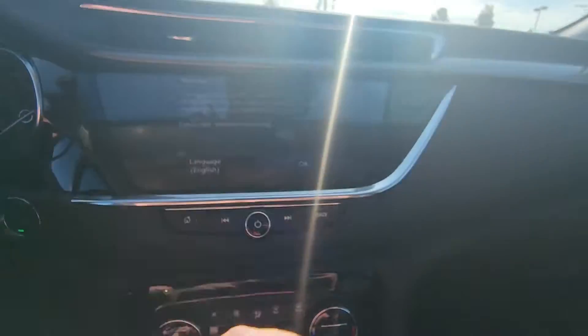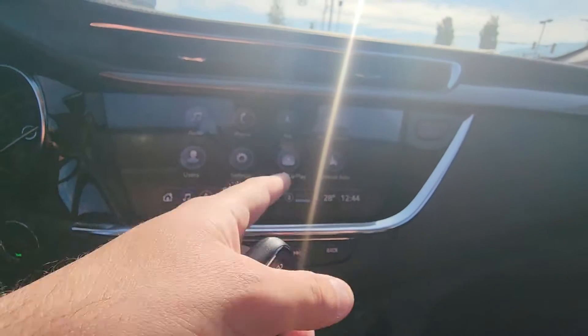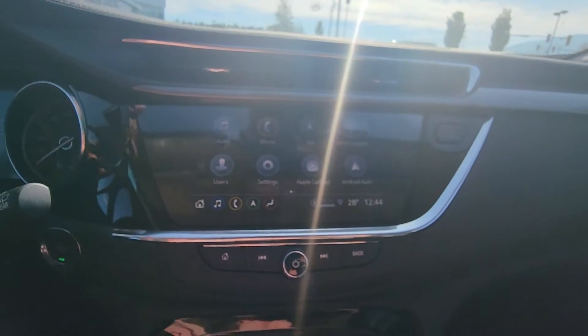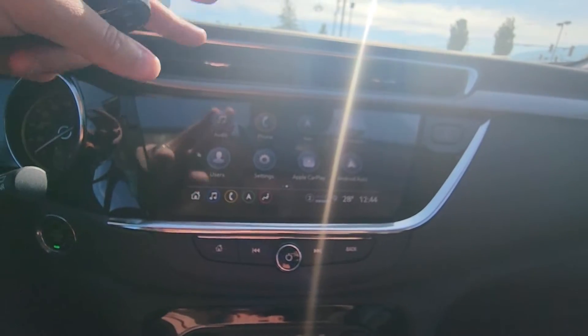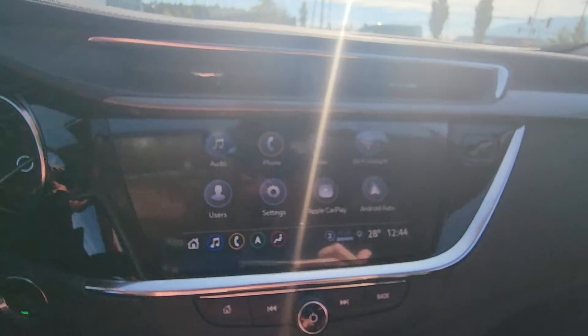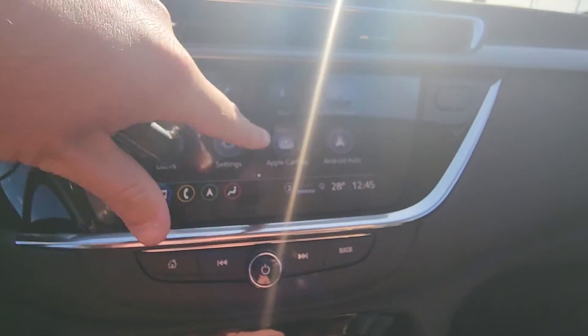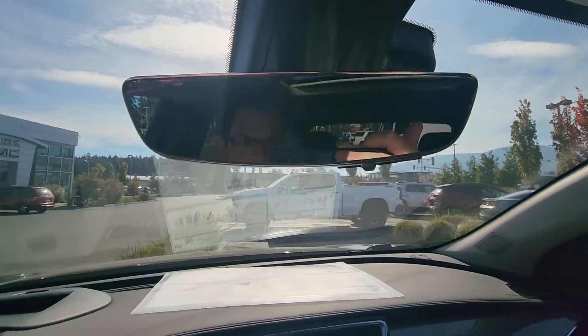You've got heated seats and wireless Apple CarPlay and Android Auto. This is wireless, so you actually don't have to plug your phone via USB. You can have Spotify, Apple Maps, Google Maps — basically a second phone screen on here — and you can do it all wirelessly. Again, a color touchscreen.